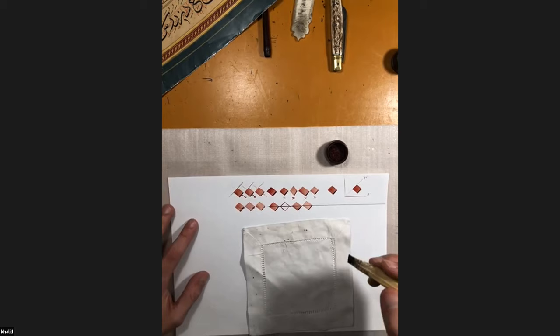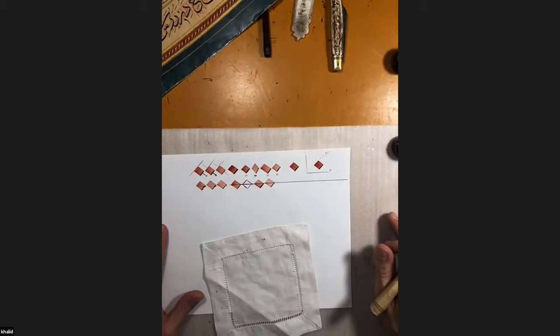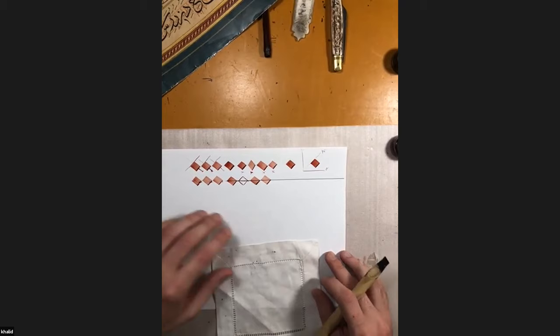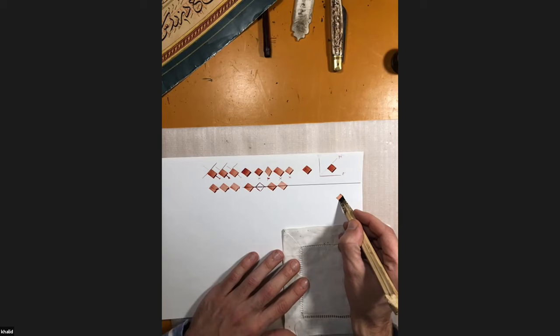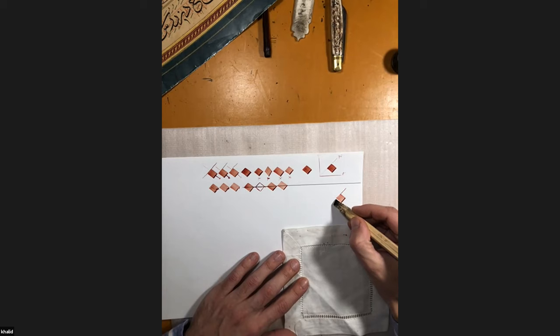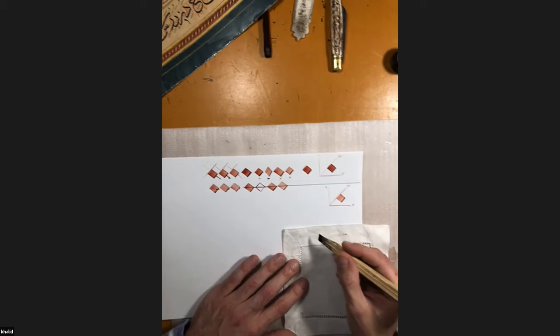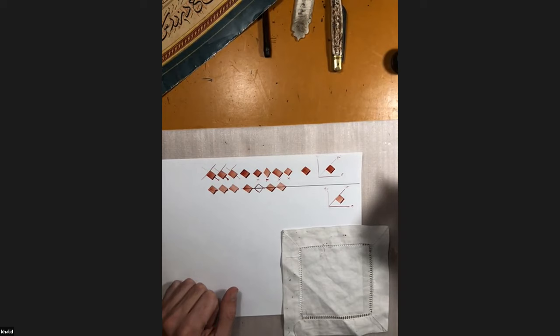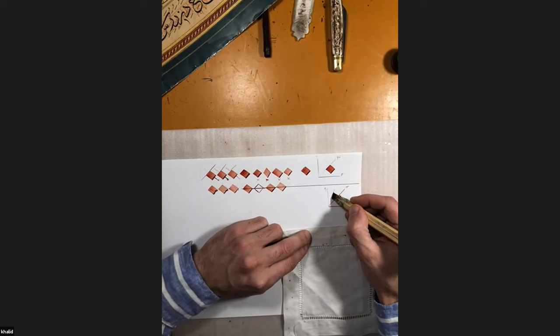For example, the letter Ba in Thuluth script has six noctubs long, while in Naskh script it has four noctubs long. So the proportions change depending on the script you're writing, but the unit of measurement is always the noctub, always done with the same pen you're writing the letter — you don't change the pen between the letter and the noctub. In calligraphy, it is all about angles: we have the 45-degree angle for the noctub, and for the letters we use a 70-degree angle, bringing the angle closer to 90.